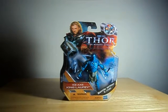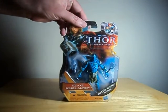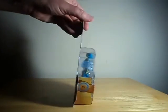Hello everyone. Watch this review here with a look at Ice Axe King Loki — or was it Lofri? I can't remember — from the Thor 3 and 3 quarter inch movie line. He's figure number 14.